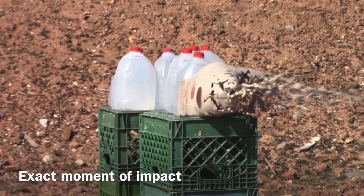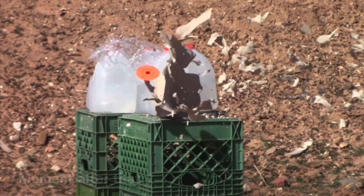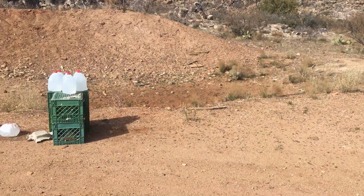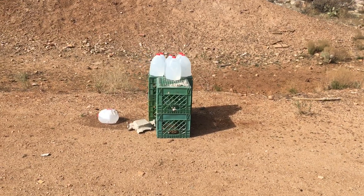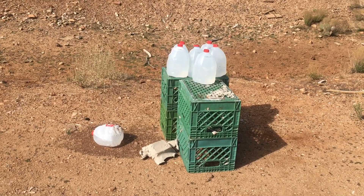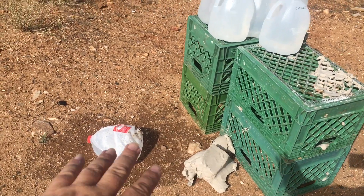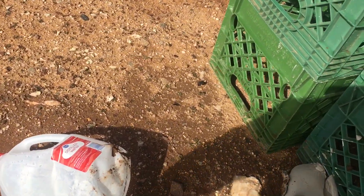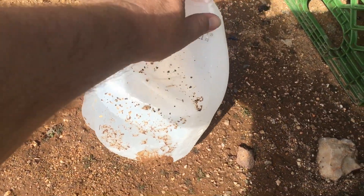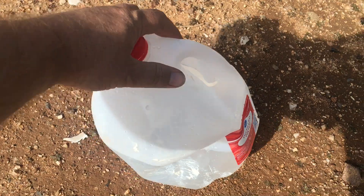Walking up to the 10-pound block of clay that was just hit at a distance of 300 yards with the 22-250, 50-grain VMAX, Hornady Varmint Express. Looks like it hit it pretty good, and the force obviously knocked the water jug over behind it. The water jug behind it doesn't look like any bullet fragments went in there — I think it was just the sheer force that caused some hydrostatic damage.